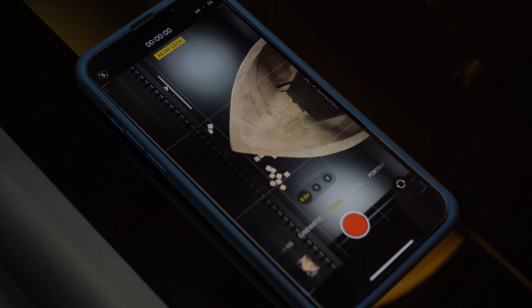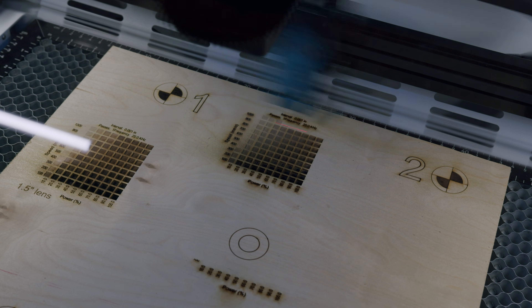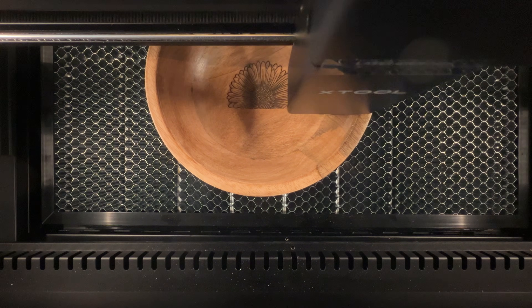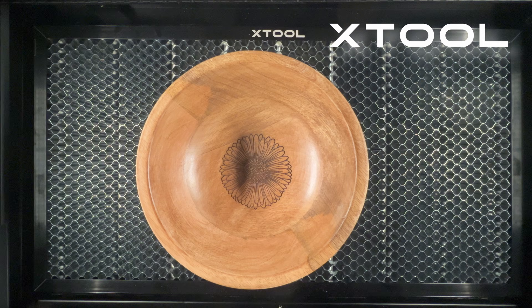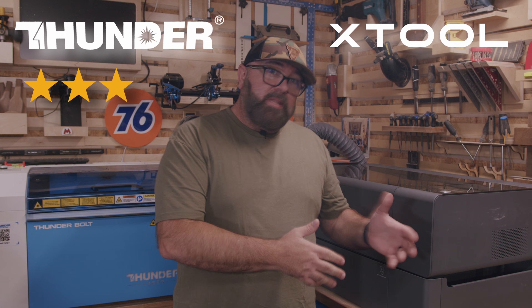Let's talk about the distinct difference between these two machines, and that is the P2's ability to engrave curved surfaces. The X-Tool software allows the P2 to scan a curved surface and then adjust the laser head as it engraves to follow the surface of what's being engraved. I absolutely love this feature for doing things like bowls. While there is a workaround for the Thunderbolt where you can replace the lens with a four-inch lens to allow for engraving on slightly curved surfaces, there is a chance the engraving can become slightly skewed. If you're doing something with a steep curve, you're going to get a much better engraving with the P2. Because there is a workaround with the Bolt and the four-inch lens, I'm giving it three stars, but the P2 wins this category with five stars.